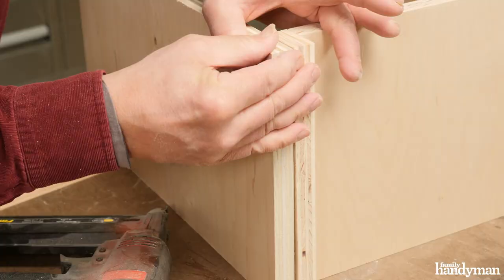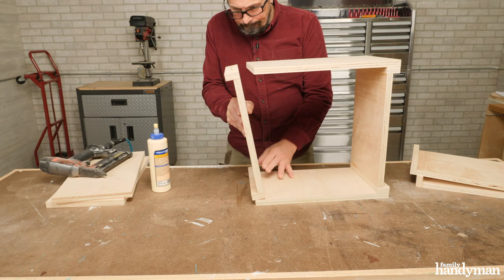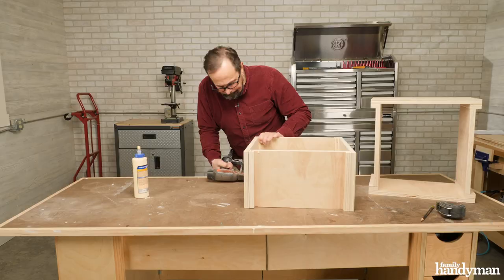Now that the side panels are assembled, attach the fronts and backs making sure to keep your outside edges flush, using glue and inch and a half brads. Make sure that the inch and a half nails go through the cleat and into the side panel as well.